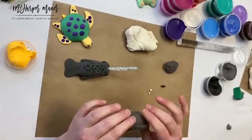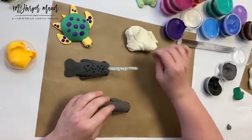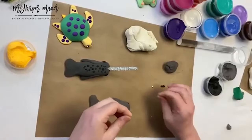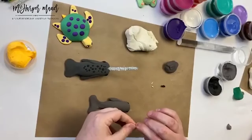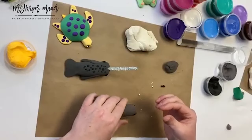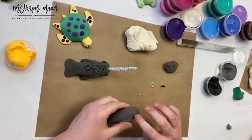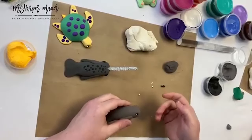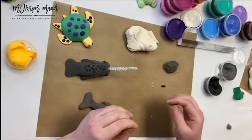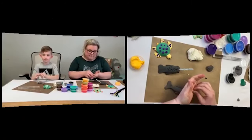Now we're going to add some white highlights — same thing we did with the turtle. Teeny tiny spots of white to brighten those eyes up. Apparently narwhals change color as they get older — you can kind of tell how old they are by what color they are. Kate has chimed in: they get darker as they get older. So my little light gray teeny guy would be a little baby narwhal!